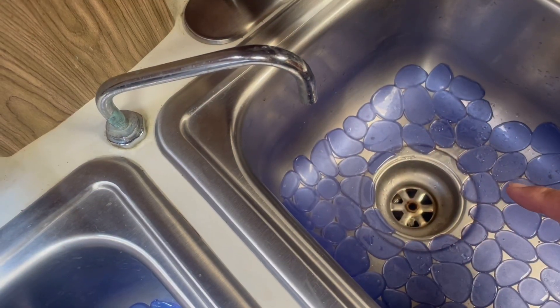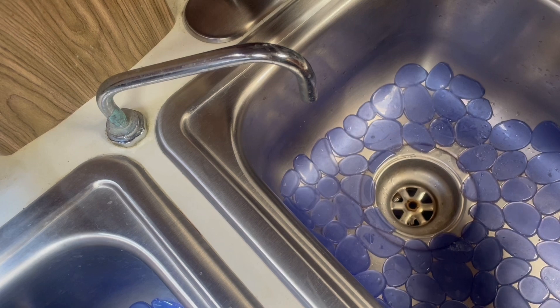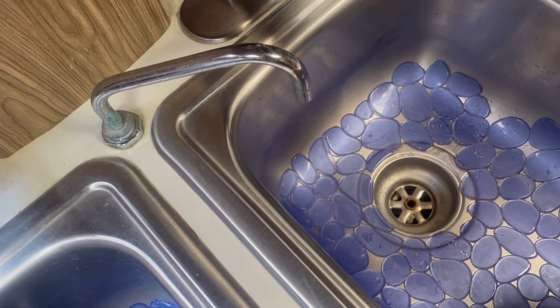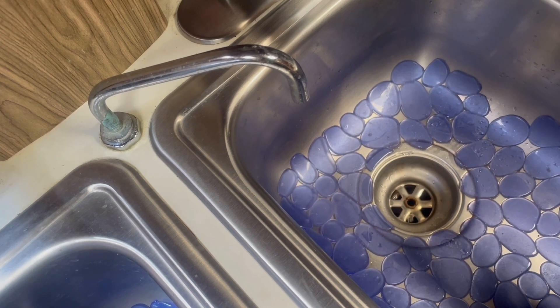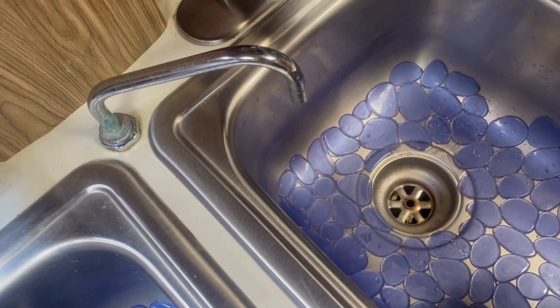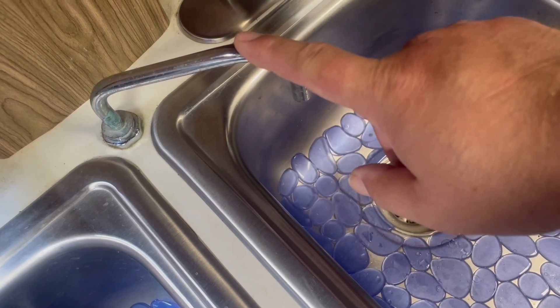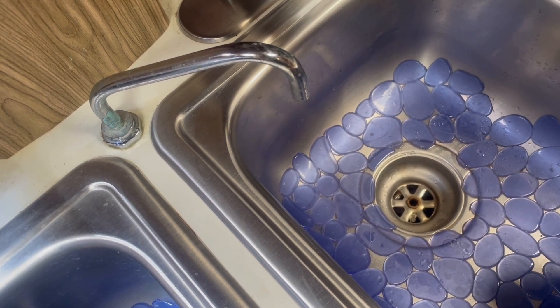The gray water here in the kitchen from washing dishes discharges directly overboard. This is accomplished through a through-hole that is deep below the water line at the top of the keel. We want to tie into that but we don't want to create another way for ocean water to find its way back into the boat.